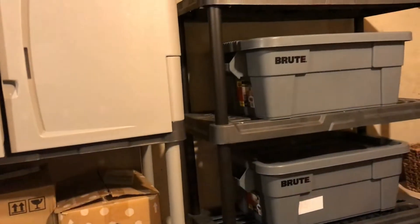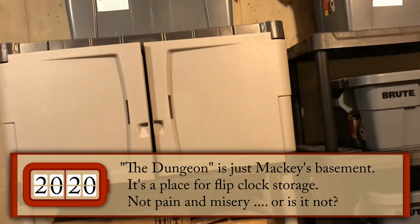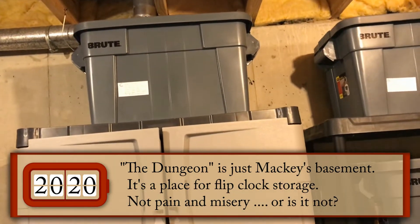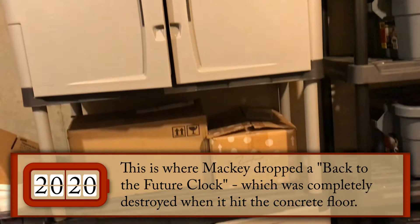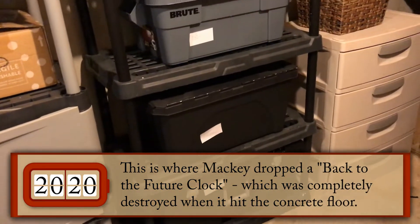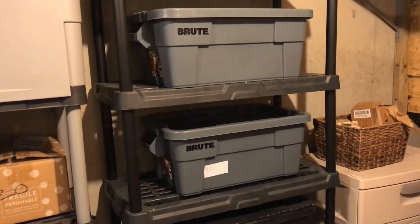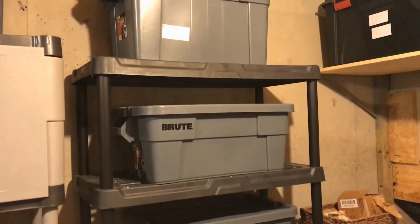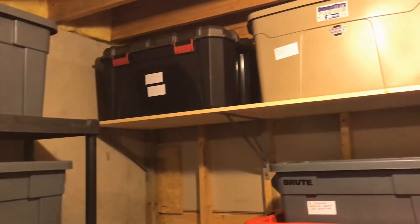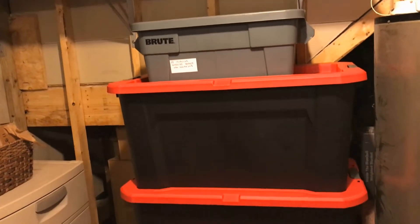Welcome, flip clock fans. I'm in a place I've called the dungeon, where I store some flip clock stuff. Everything I'm going to be showing you is flip clock related. Someone asked me if I've ever thought of doing a walkthrough, so I'm going to go upstairs and show you my on-display clocks, but I wanted to give you a little example of my madness here. I'm not trying to show off.